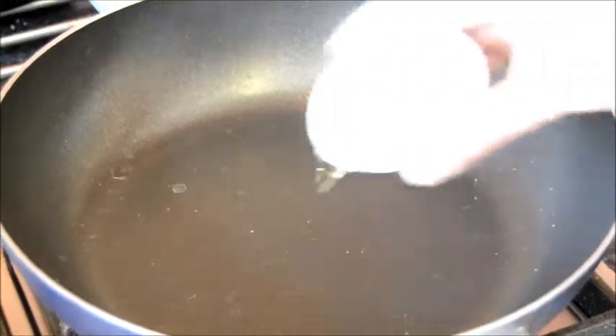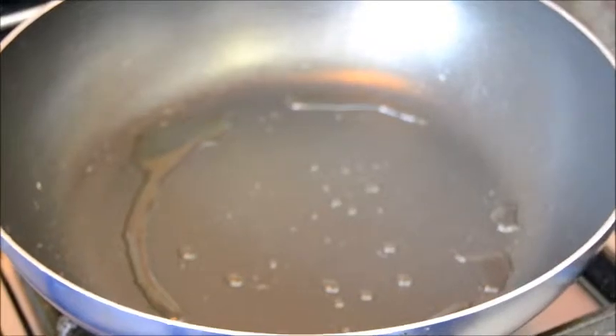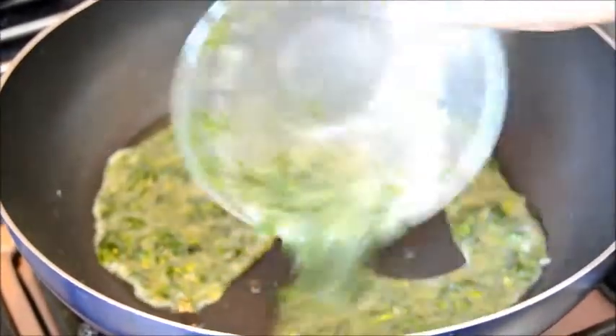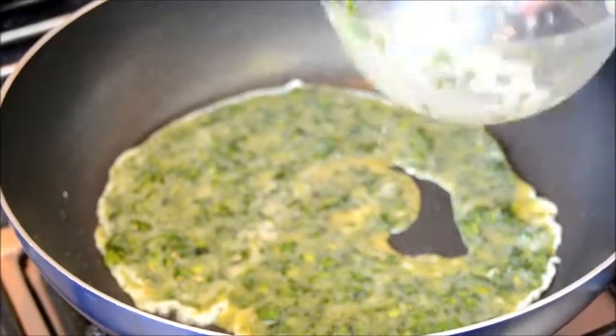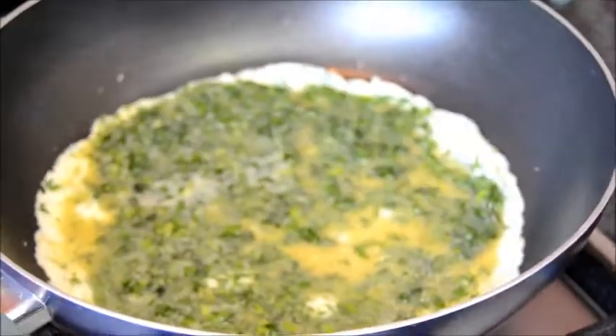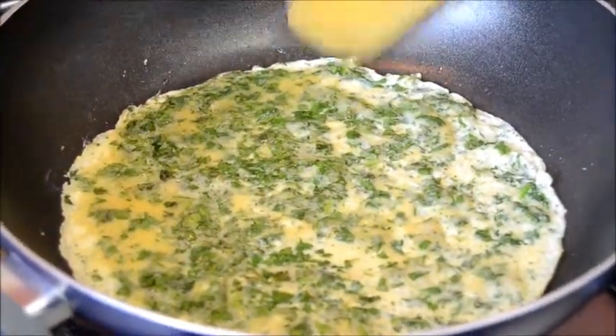Heat the oil. Pour in the beaten eggs. Fry until the edges are slightly crisp.